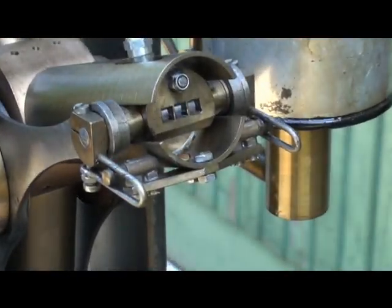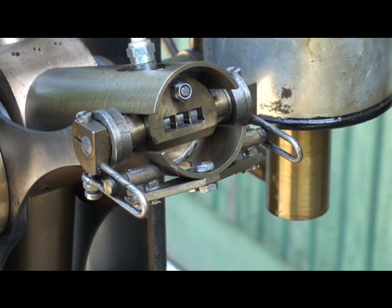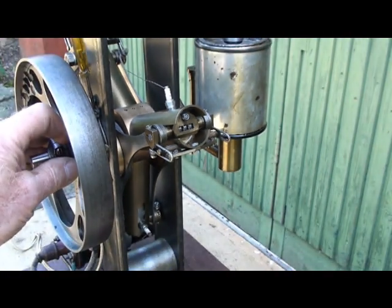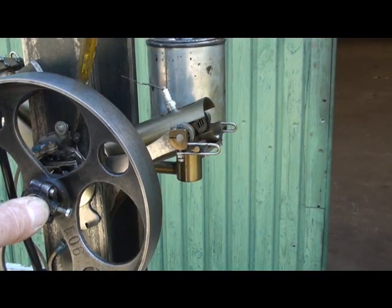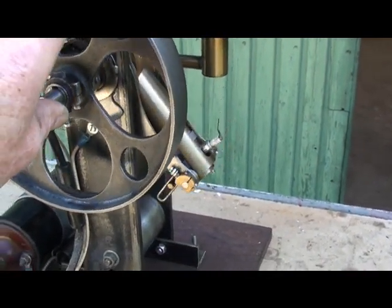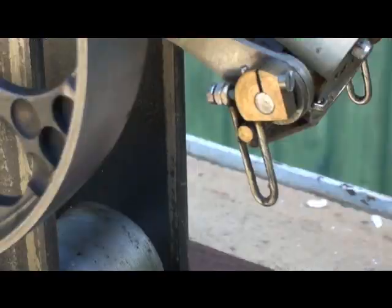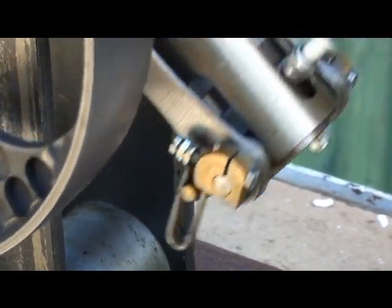The exhaust valve is situated at the top of the cylinder and is a slide valve activated when the engine is turning. The exhaust valve opens about here, I think, and it's possible to see it turning. A closer look at the valve turning.